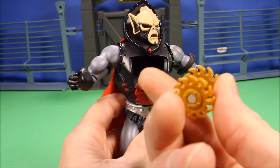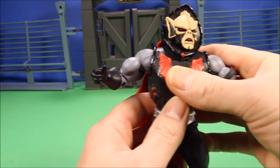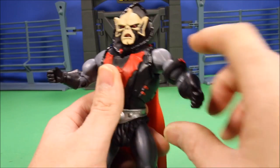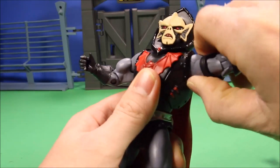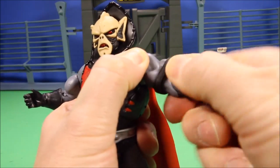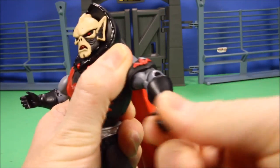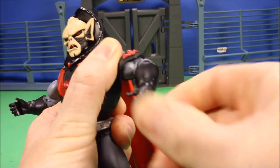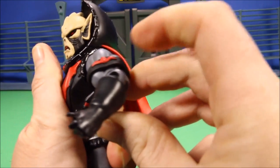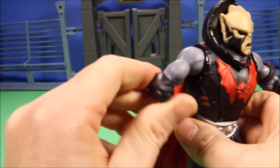A little buzz saw comes with it — there's no shooting action, you have to use your imagination — but it does snap into his chest piece, which is really cool. Movement-wise, great articulation: 360 degrees on the shoulder, 360 degrees at his bicep, his elbow bends about 90 degrees, and his hand turns 360 degrees.